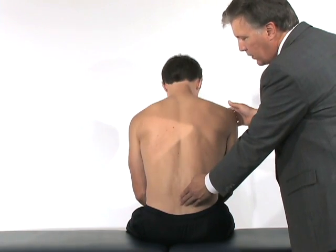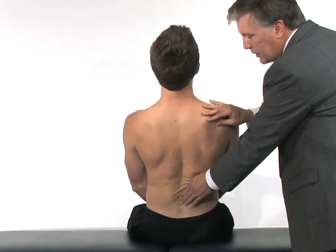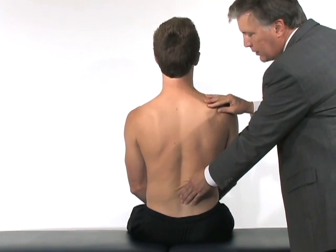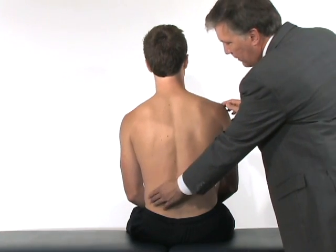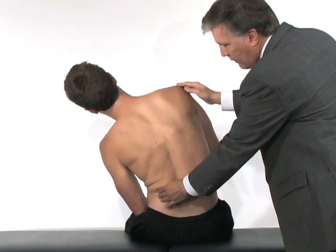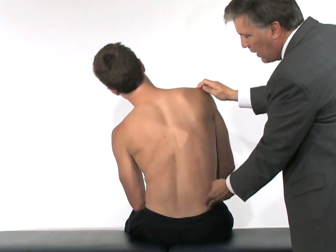We'll have him extend — I'll stabilize his pelvis — and extend against my hand to evaluate how much lordosis he can create in his lumbar spine. Then I'm going to have him bend laterally, so bend to the side. We can evaluate his flexibility, and we're going to see if he's symmetric by bending in the opposite direction.